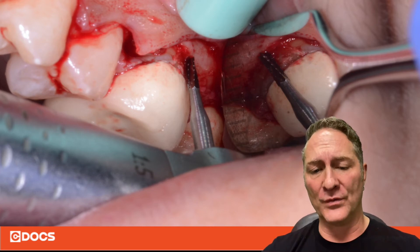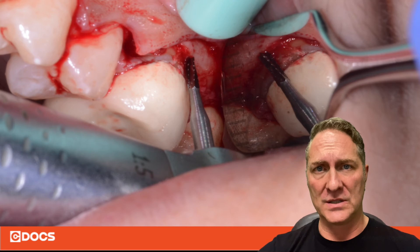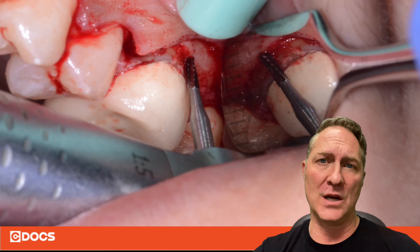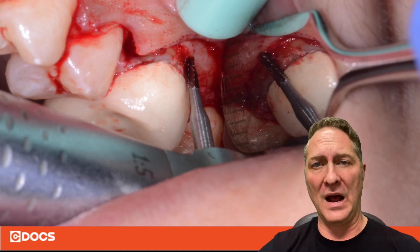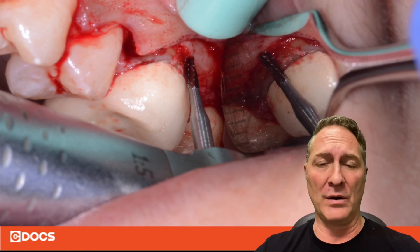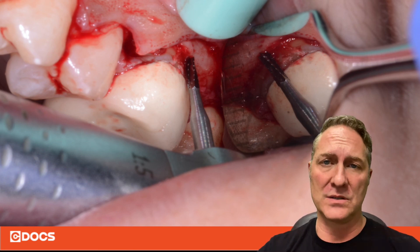If you can't get, or don't feel comfortable getting, complete sectioning, the other advantage to having that furcation exposed is when you go to place your elevators in. Instead of placing it in the coronal structures and trying to lever, actually drive it down into that furcation. That way, all of your force is going apically into the furcation of the root instead of up onto the coronal structures, and you'll be less likely to have the coronal structures break off, leaving you with a root tip — a root piece that you now have to get without anything to grab hold of. So it gives you a better purchasing point as well once you've exposed that furcation to get your elevator in there to then separate that root.